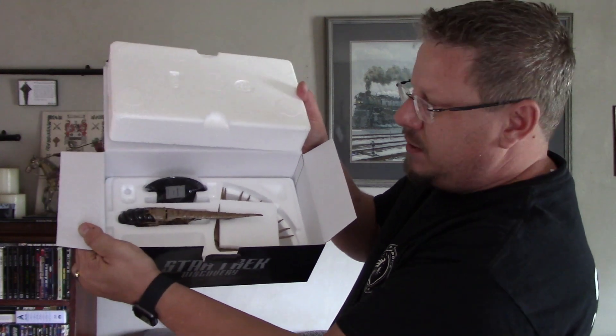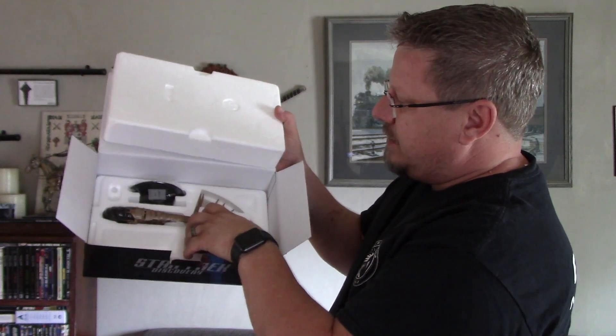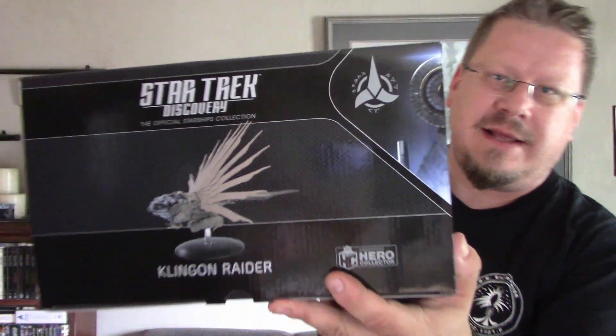Oh, and look at that — it actually comes disassembled, you have to assemble it. There's the main body and then the spires or the wings, very delicate. The first time I saw this was in Vegas. Am I excited for this one? I mean, it's nice looking, it's got a cool funky design. As I've said with the other Discovery Klingon ships, they're very cool designs, very intricate, very gothic looking, well designed — they just don't feel Klingon.